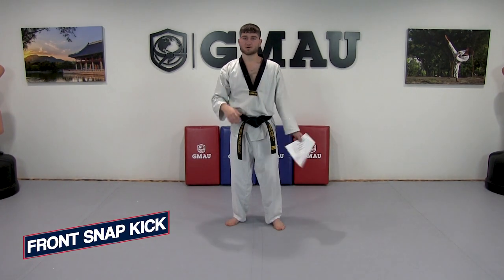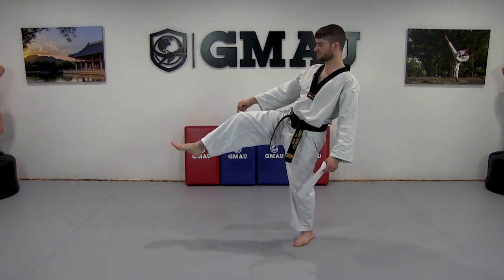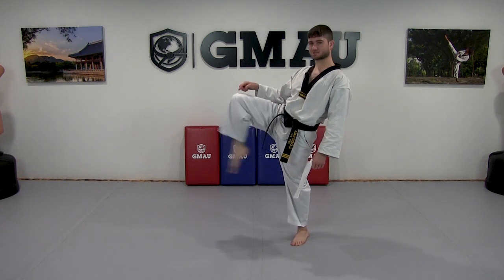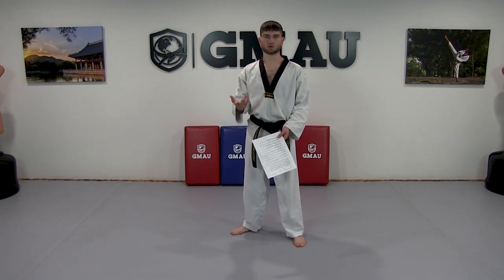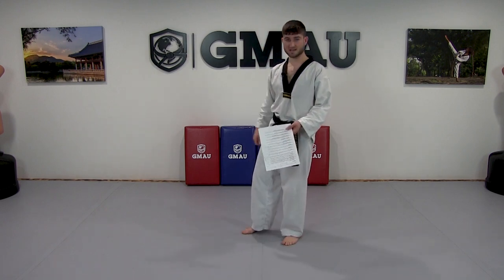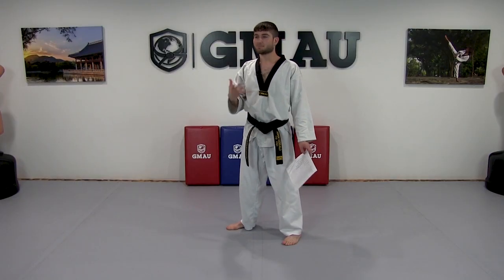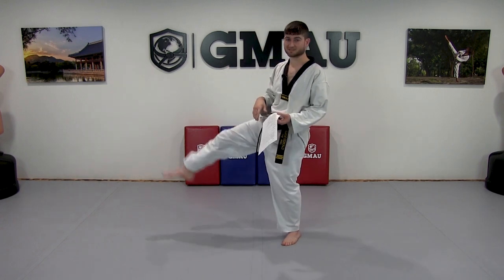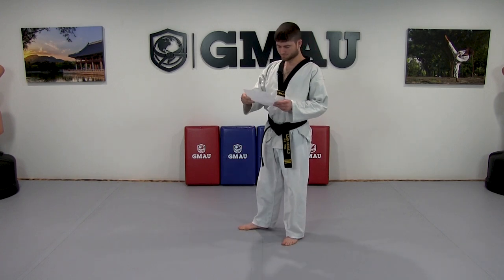Next is our front snap kick. First mistake: not fully extending the knee. I receive kicks where the leg doesn't fully extend — I want full extension of the knee. If you can't do that because of tight hamstrings, stretch more and kick lower. I need to see a kick to at least belt level on this — it's an instep kick, kicking with the top of the foot. I'd love to see it up to the head, but if you can't fully extend the knee, don't kick that high.